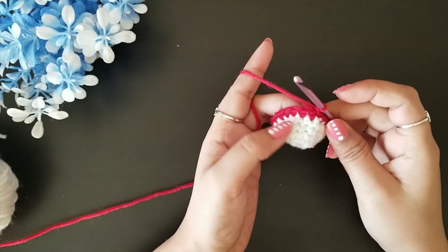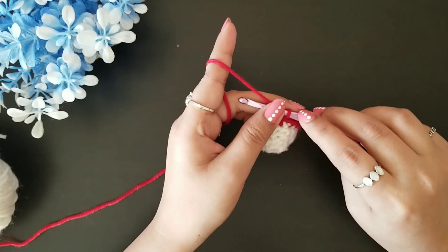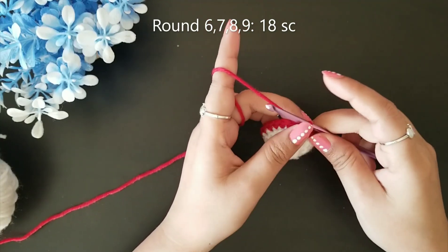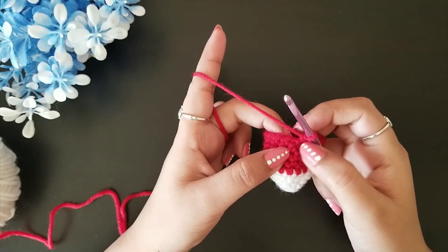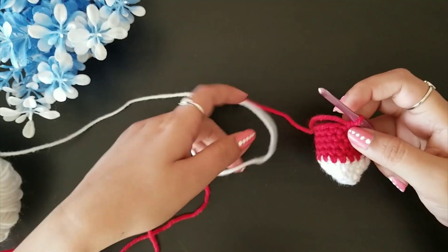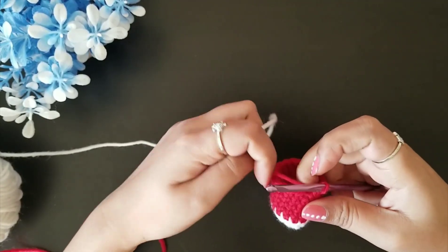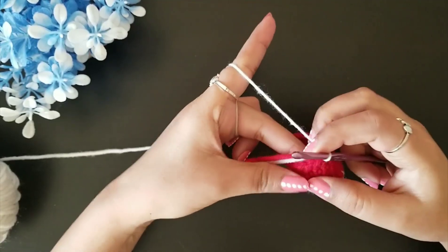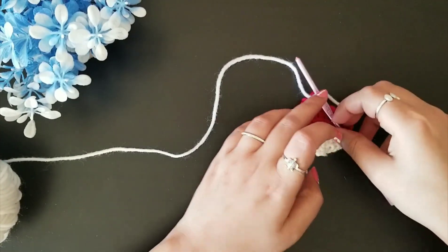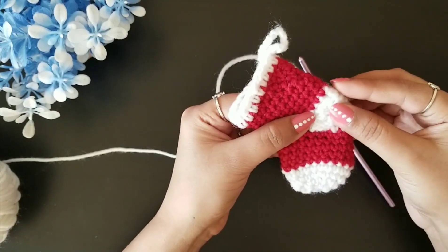For round six, chain one and follow the same steps as round five — one single crochet in each loop, keeping the stitch count at 18. We are not going to change the stitch count. Complete rounds six through nine the same way. Once you've completed 18 single crochet stitches in round nine, change back to white yarn with a slip stitch and chain one to secure it. Next we will work on the heel part of the stocking.